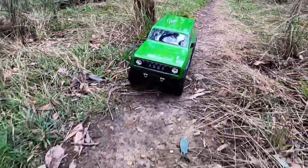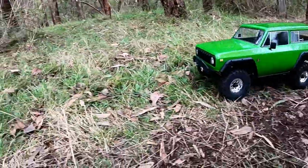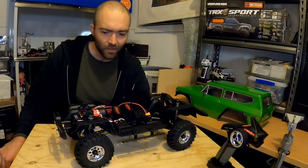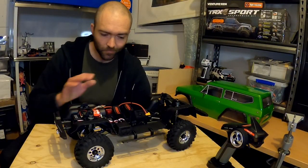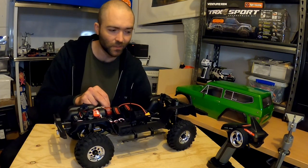I think the one thing I'm going to do is stick a 1080 in it. We'll fiddle with the programming. I'm even going to leave this 17-turn motor — it's the same motor the Gen 7 had, I think — and we'll see what just an ESC change does.